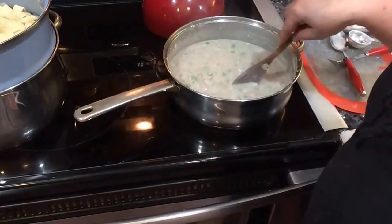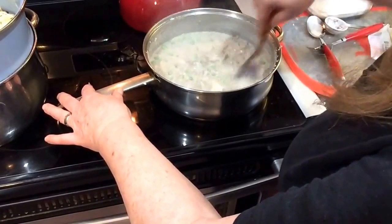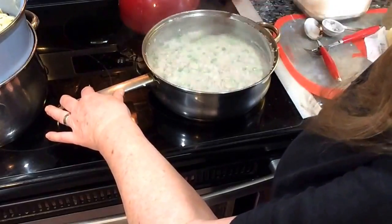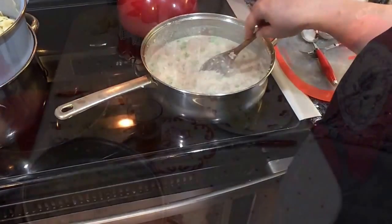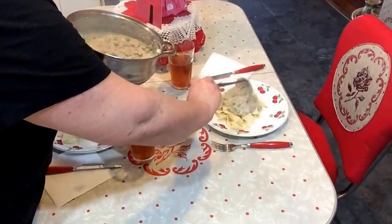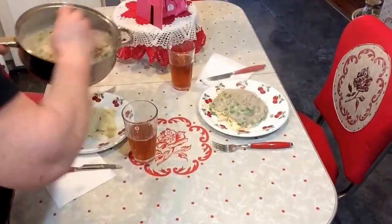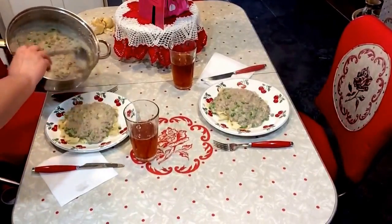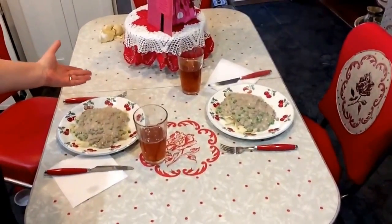There you have it — creamed ground turkey, or creamed hamburger if you use regular hamburger. I'm going to serve mine over my homemade noodles that I've drained. Like I said, you can put it over bread, rice, mashed potatoes, or baked potatoes — all of that is good and everybody loves it. The noodles are on the plate and here comes the creamed hamburger — yummy! Make sure I put plenty on so when he stirs the noodles it can coat them all.